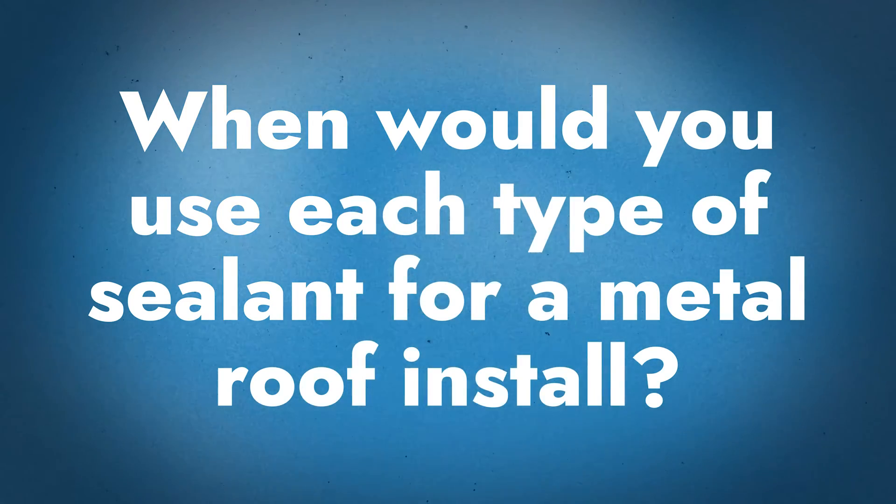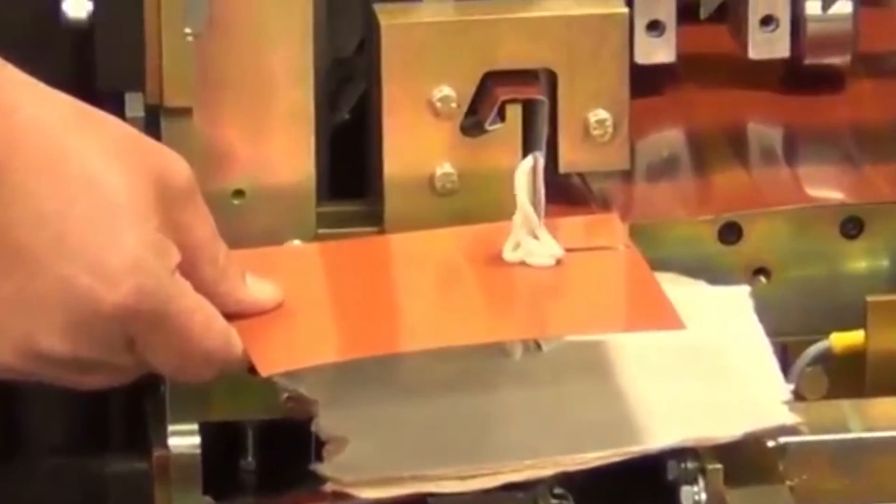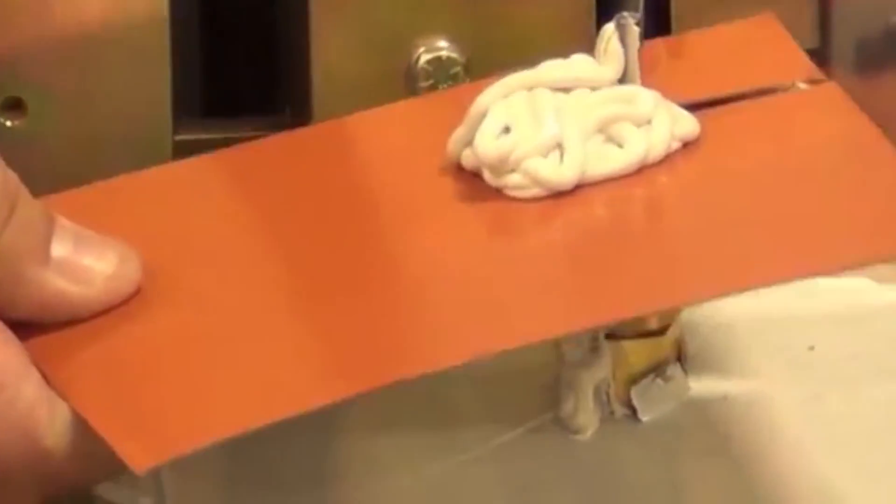Let's start with hot melt butyl sealant — really a non-curing, non-skinning butyl sealant. You're going to see that in low slope applications where it's injected into the inside corner of the female leg, creating a seal between the panel legs. It's used in low slope applications to pass certain test standards where the possibility of water overrunning the seam is a concern. These sealants don't set up, don't cure, remain flexible, and can be sandwiched between two pieces of metal to create a watertight seal.